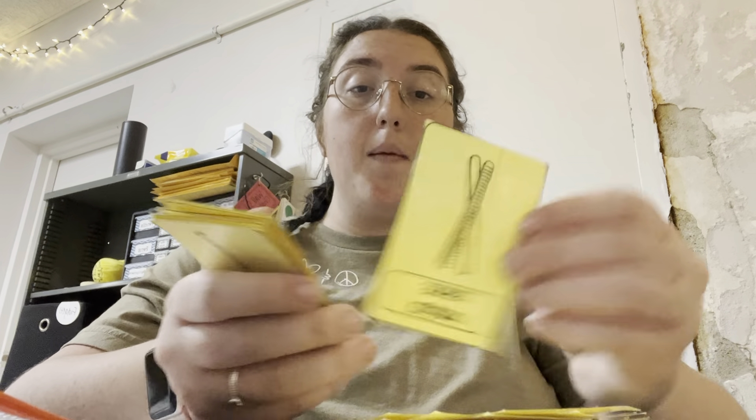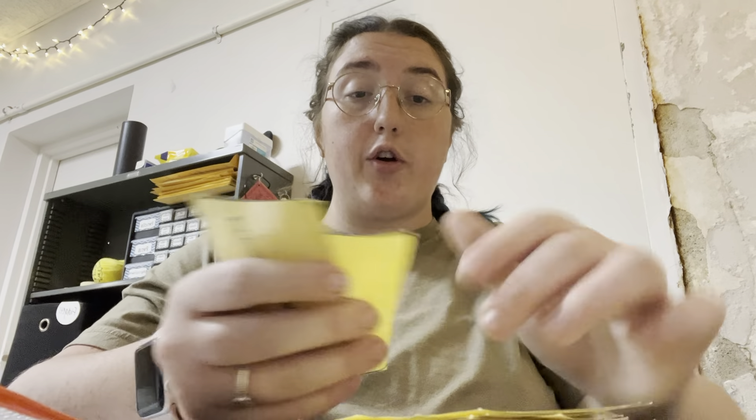So to play, one person from your group is going to pass out the cards. You're going to shuffle them up and give seven to each person.